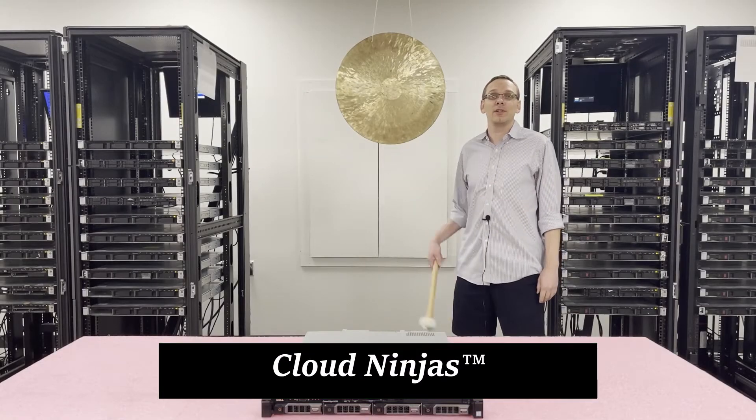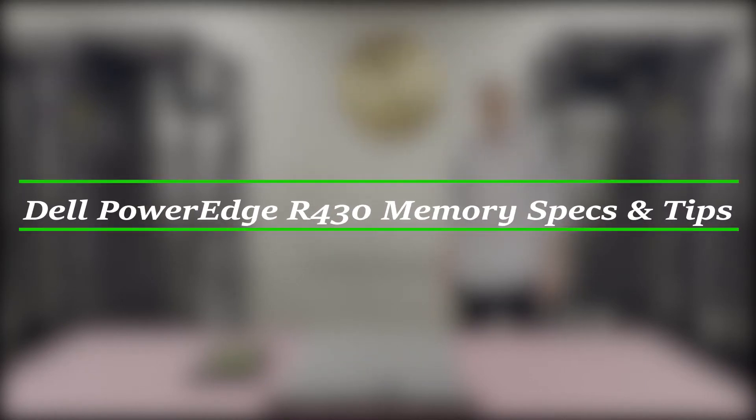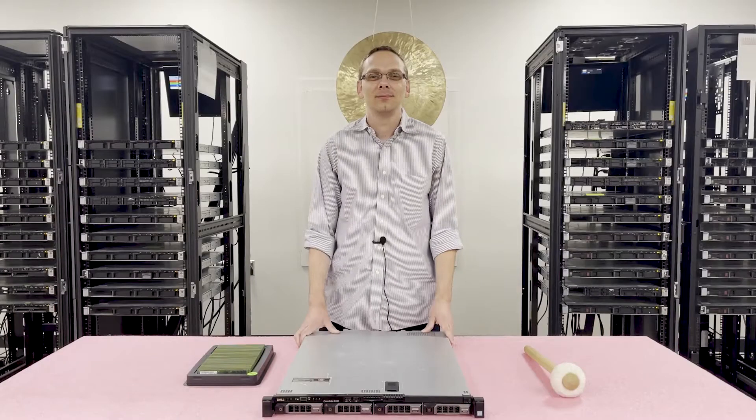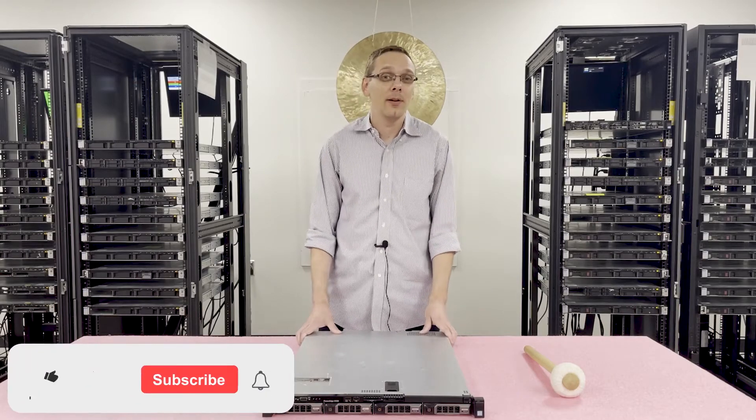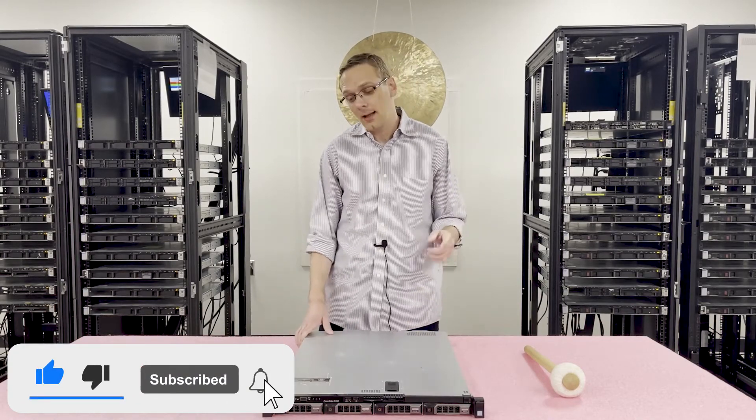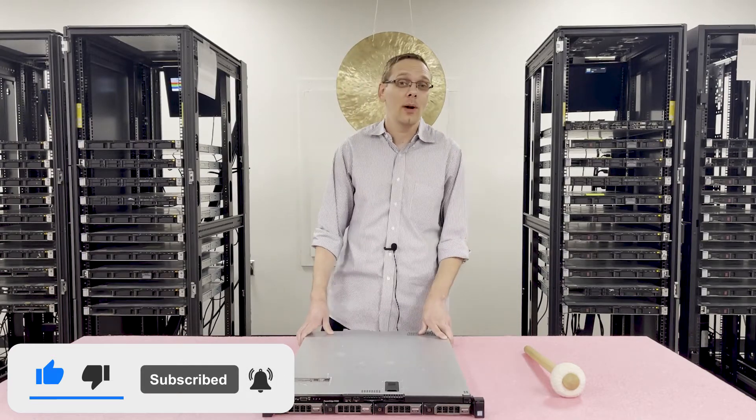Hello, I'm Scott Flowers with Cloud Ninjas. Today we're here to talk about Dell PowerEdge R430 server memory upgrade kits and how to properly load the system. Thanks for stopping by to learn a little bit more about the Dell PowerEdge R430 server. If you find anything useful today, hit that like and subscribe. Let's go ahead and get started.